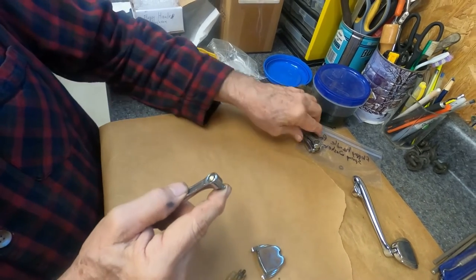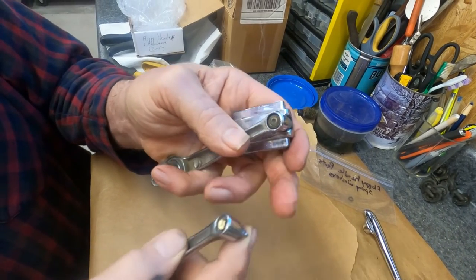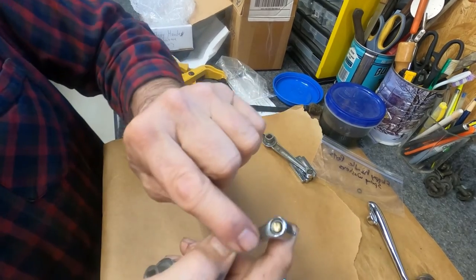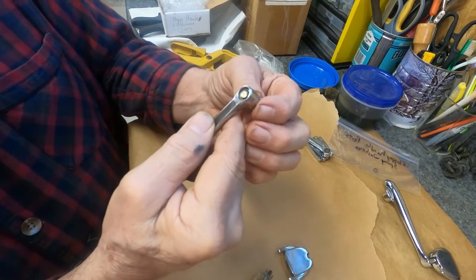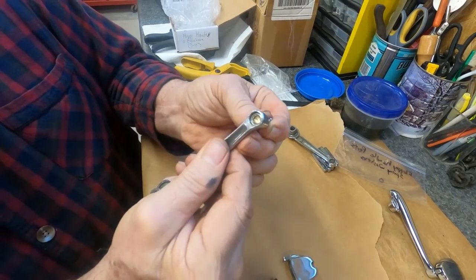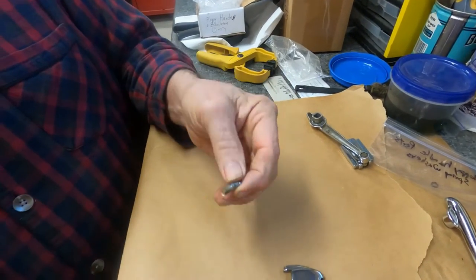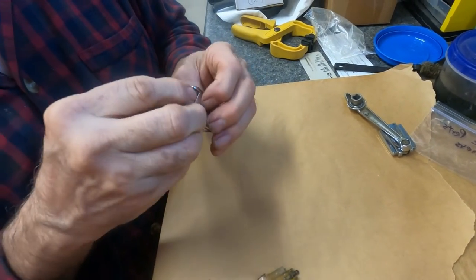So it goes from looking like this to looking like that once you've ground it out. The spring washer just fits right in there around that, but it may still be tight and you may have to grind down more so that this will come out — it'll just come straight out that way.